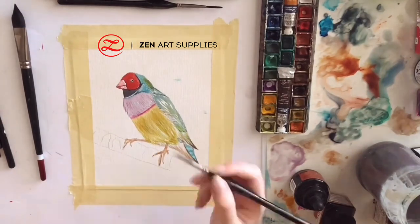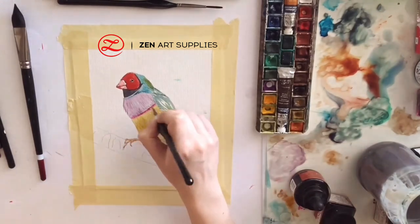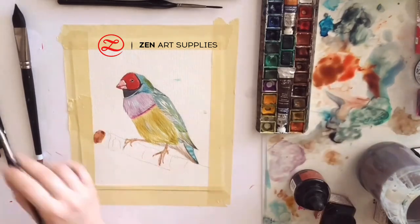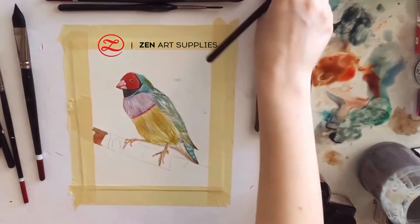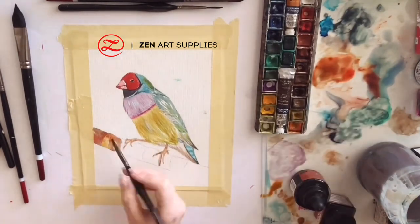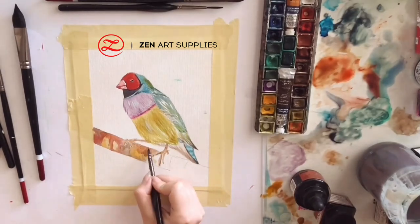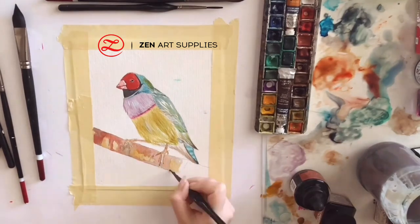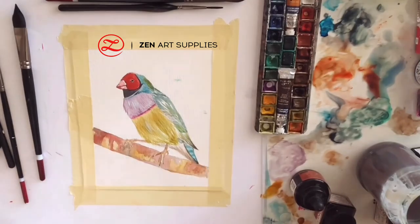And now I'm just using another layer for its feet. I'm adding some white details for more highlights. And now I'm moving on to the log where the bird is sitting on, mixing some reddish brown and yellow. And that is the end result — that's the watercolor painting that we made today.